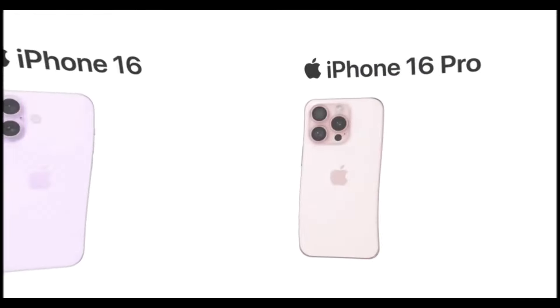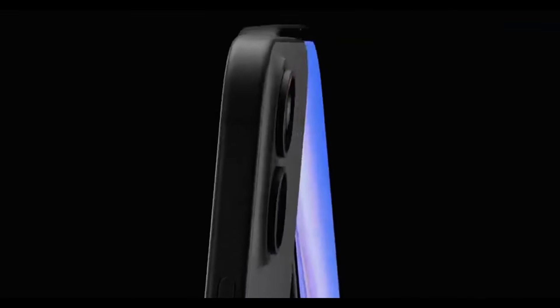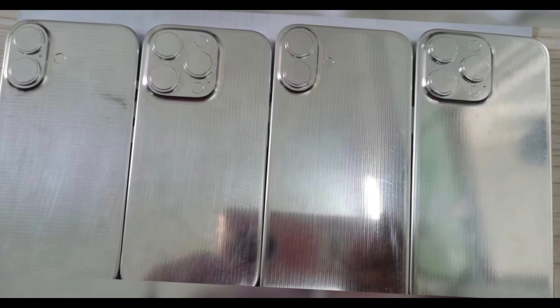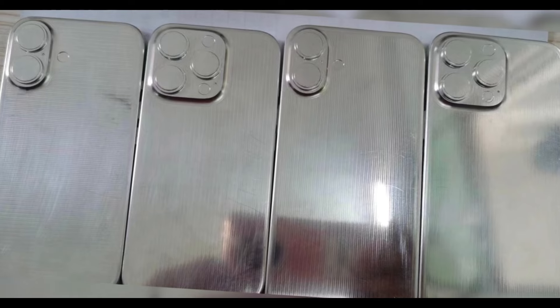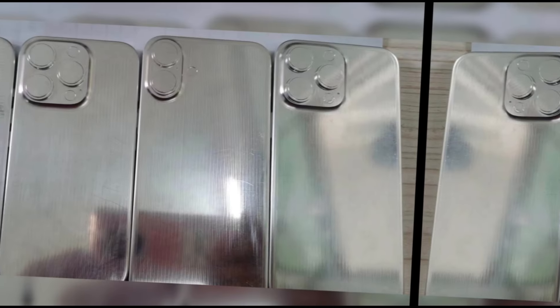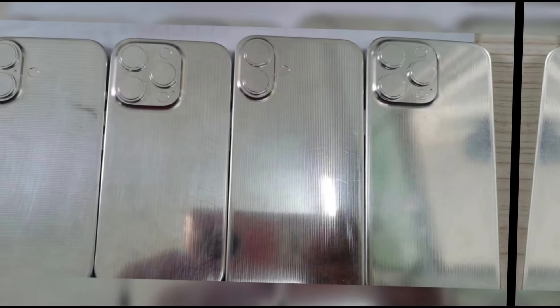Prior to the launch of new iPhone models, case maker sources leaked the dimensions and specifications of the upcoming devices from Apple suppliers. Because there is a lot of money involved in being the first to come out with a case for a new device, dummy models are often accurate representations of what we can expect from new iPhones. Several versions of iPhone 16 dummy models leaked in April, giving a clear look at the size differences we can expect from the iPhone 16 lineup. The Pro models are a bit taller and wider, and the standard iPhone 16 models have a redesigned camera cutout that's vertical instead of diagonal for the two-lens camera system.